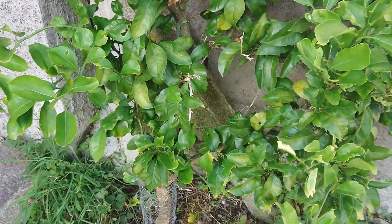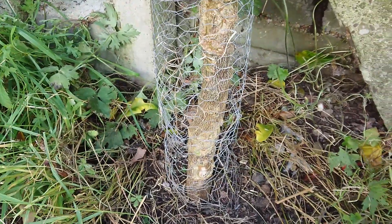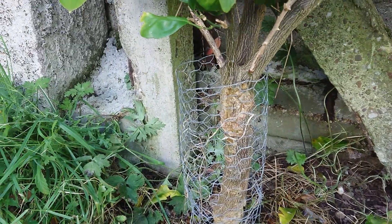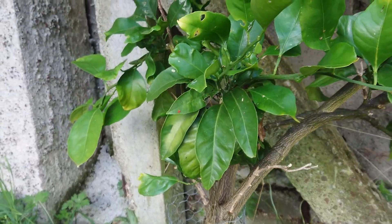It got down to about minus 5.5 and this tree has survived that. The guards have worked as well to stop the rats, voles, and rabbits eating the trunk, and it has recovered from that.